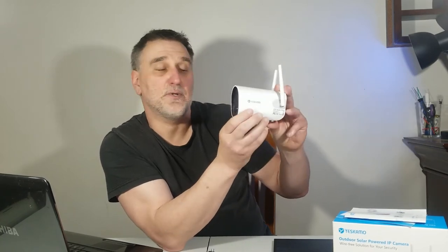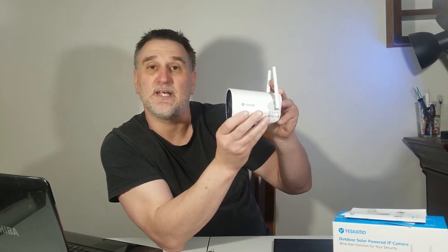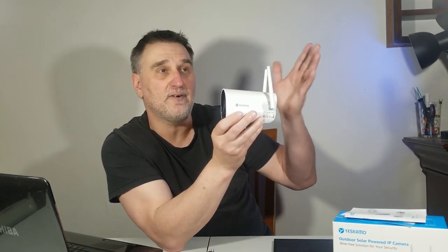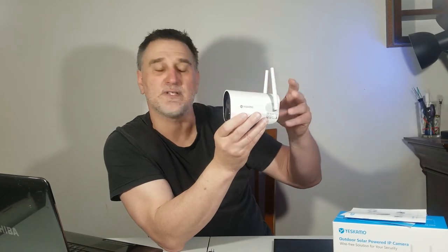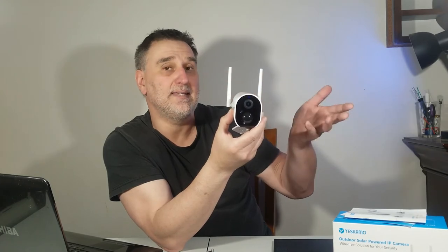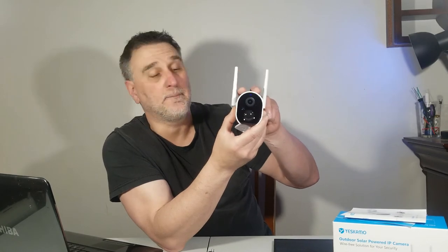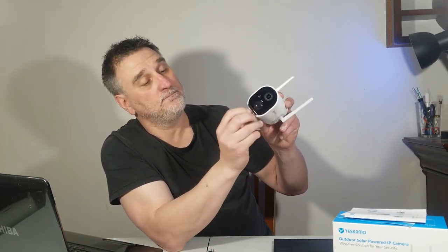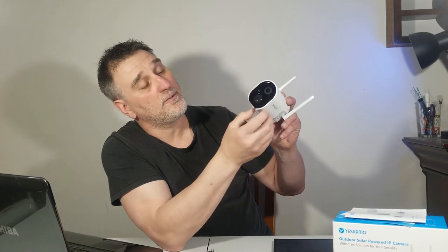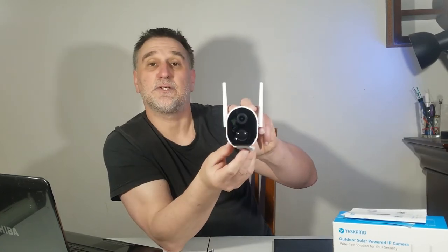At night this camera has infrared for visibility. It works on motion detection only — not 24/7. When somebody passes by, day or night, it starts recording. To turn it off, hold the button again for five seconds and it powers down.